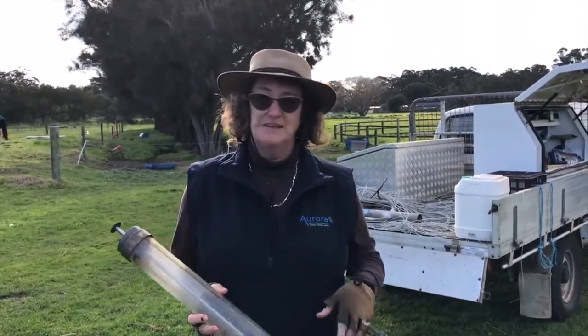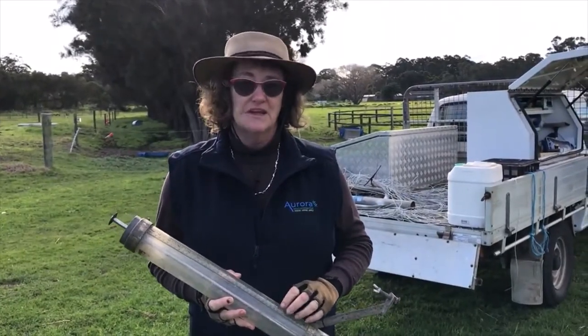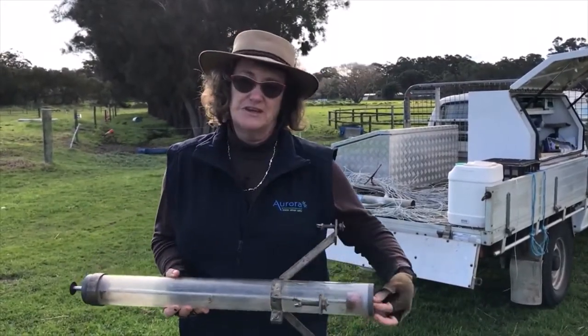This is our constant head permeameter. It is consistent for measuring soil permeability with Australian Standard 1547 for onsite effluent disposal and that kind of stuff.